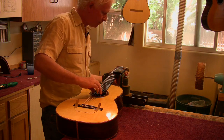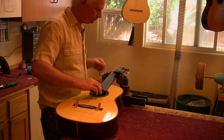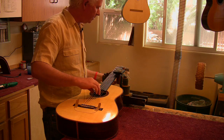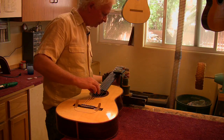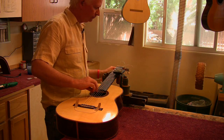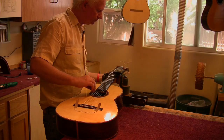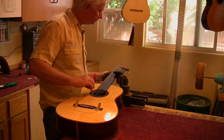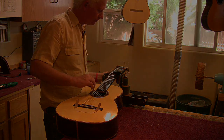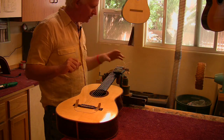Sounding good. Oh my god, oh my god. First impressions are always important. Nice bass. Fantastic first string. I've outdone myself.